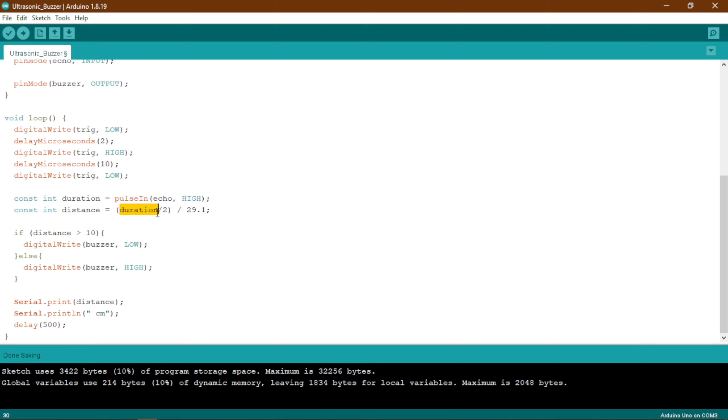We will be dividing the duration by 2 because the sound wave is actually travelling twice the same length, so we divide it by 2. Then we will be dividing that by 29.8, which is the time it takes a sound wave to travel 1 centimeter in the air. That is how we get the distance in centimeters, which will be saved in the distance variable, also an integer variable.